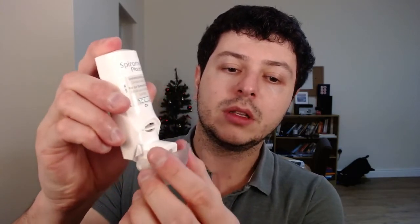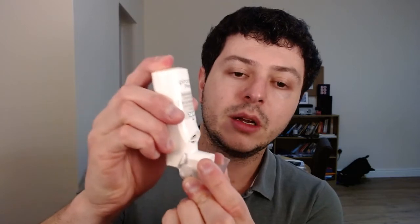Open this up — there's a little bit of resistance here but it will go 'clack' when it's activated. Now it's ready to use. Take the air out of your lungs first.